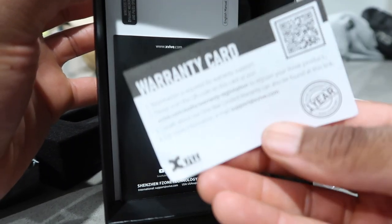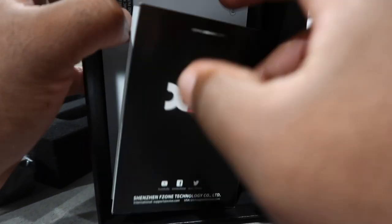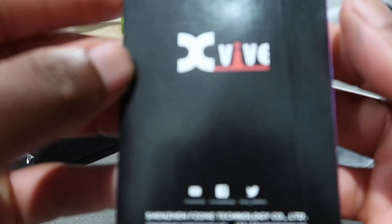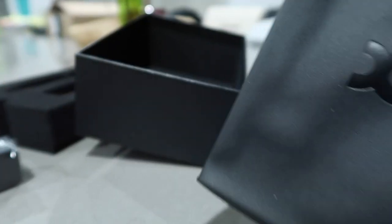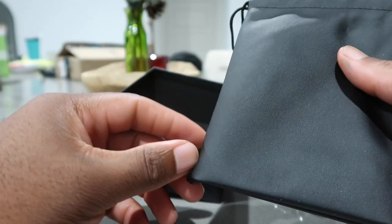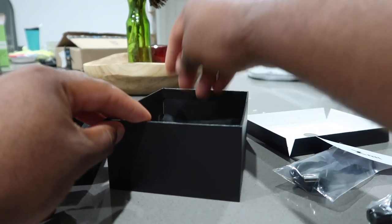Nice packaging. Got the warranty card — got to do that for sure. We got the brochure from X-Vive showing all the latest productions. This is basically the manual — I'll check that out later. It comes with a bag too. It looks official. I might use the bag, or I'll probably just put everything back in the box to keep it simple.